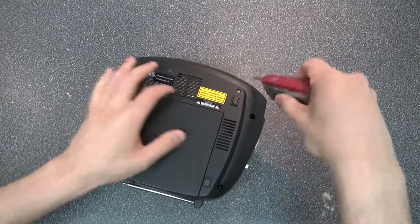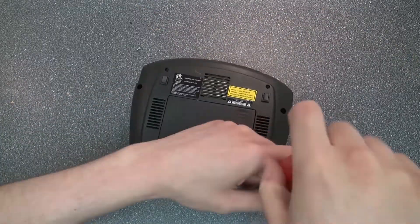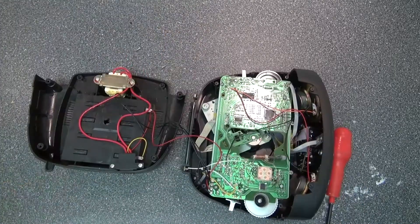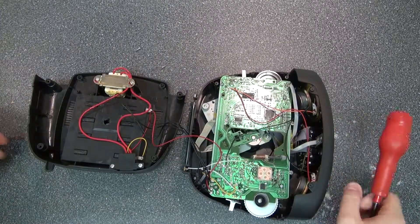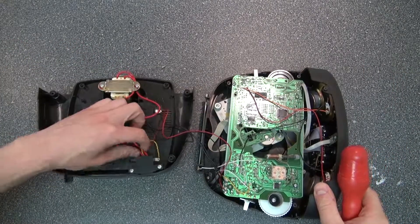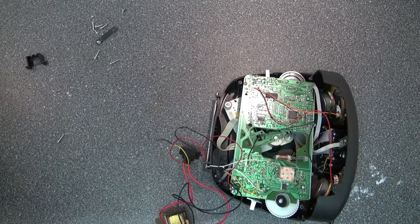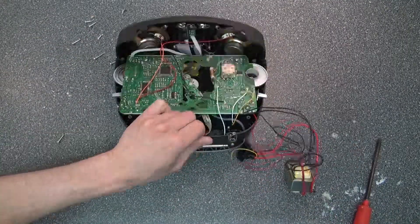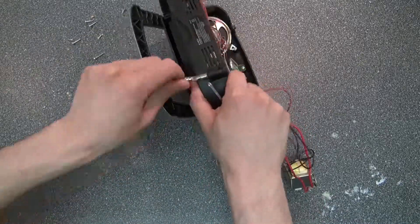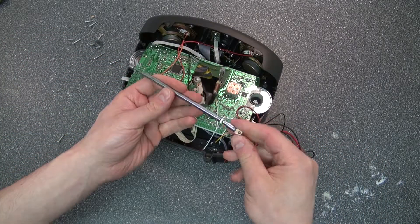I'm going to go ahead and open it up. And here we are — that's what it looks like inside. I'm going to go ahead and free the transformer that's inside. I've got a telescopic antenna. I could probably make a theremin with that.